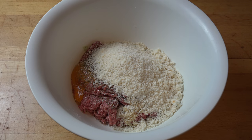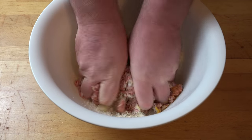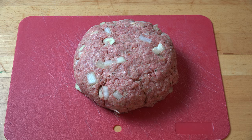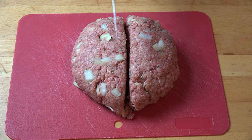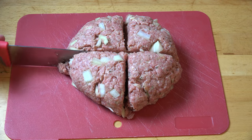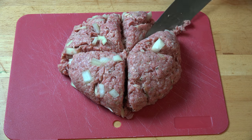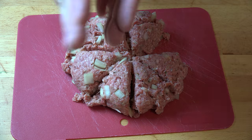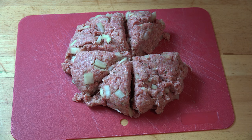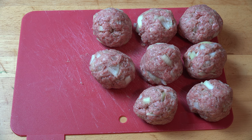Now we've got everything in the bowl. With clean hands, mix everything together until it's completely combined. Once the meat mixture is combined, form it into a rough disc shape on a chopping board, and using a knife cut it in half, then half again to create quarters, then cut each quarter in half — giving us eight roughly even pieces. Take each piece and give it a roll in your hands until you get a rough meatball shape. Eight happy little meatballs ready to go.